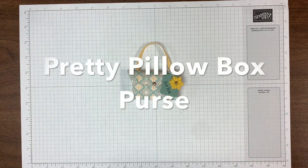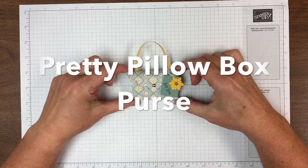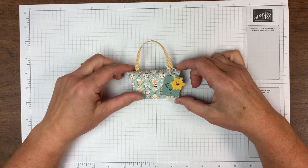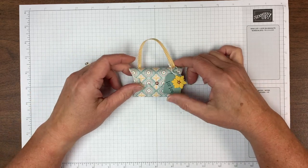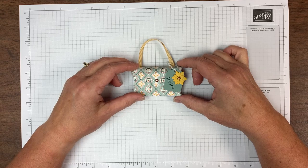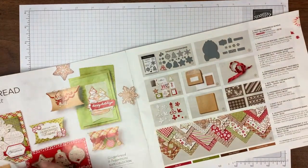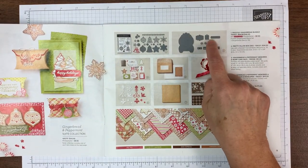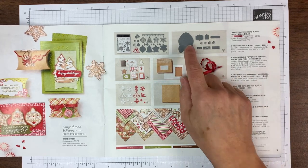Hi Stampin' Friends, it's Chris Slogar from BuckeyeInklings.com and today I want to show you how to make this cute little favor. It's a stand-up purse — I'm calling it the pretty pillow box purse because it's made from a die set in our mini catalog. Maybe you've noticed this. It's a stand-alone die set with the gingerbread and peppermint suite on pages 8 and 9.